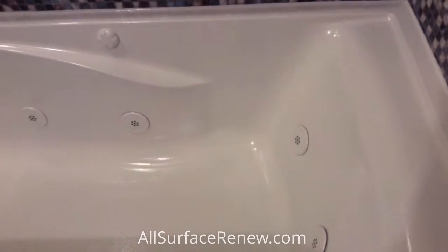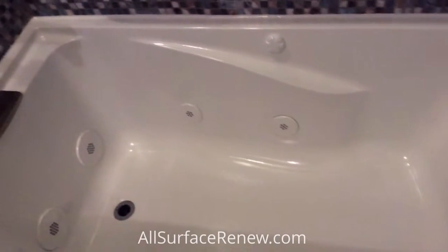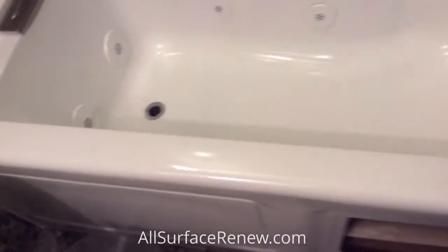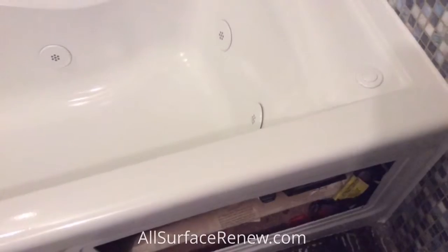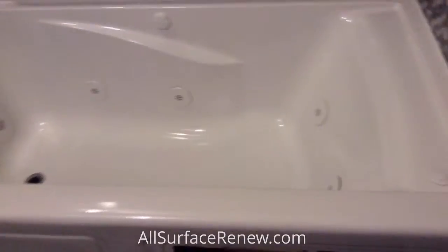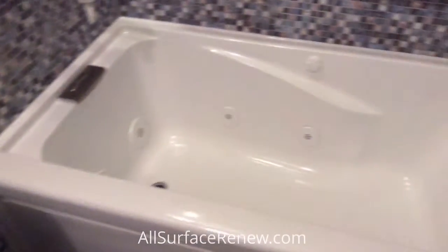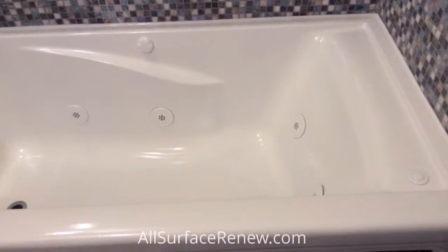We are done with this project — it's all white, really beautiful. We've also refinished that panel, and it's right here. We're going to install it tomorrow; it's all ready to go in 24 hours.